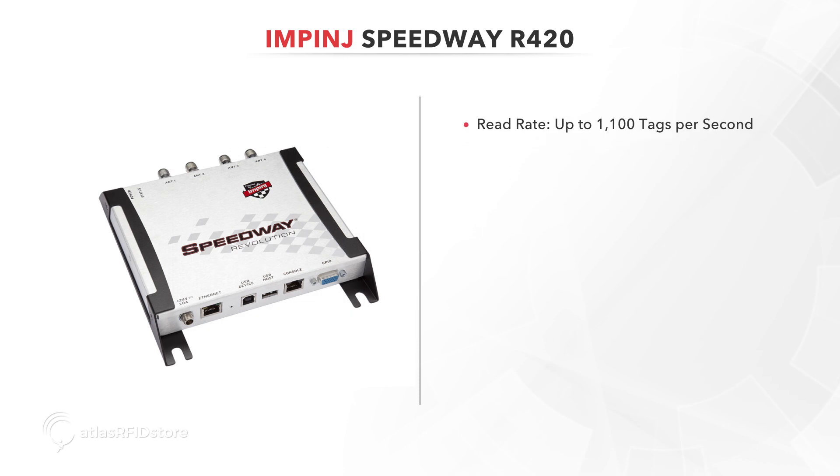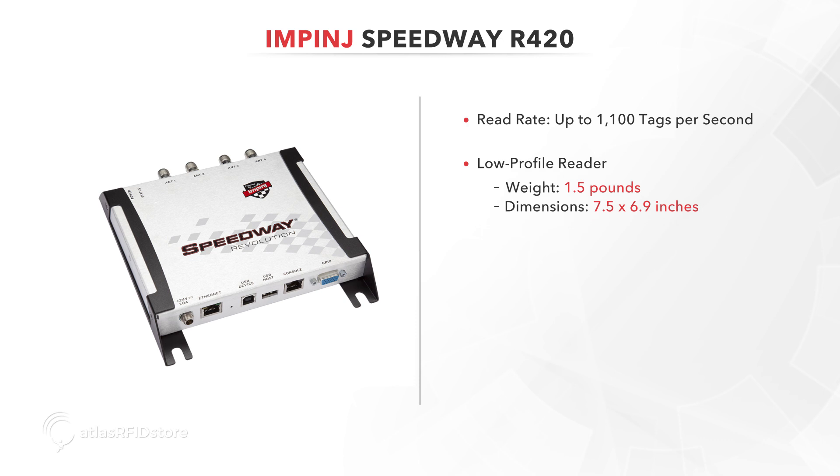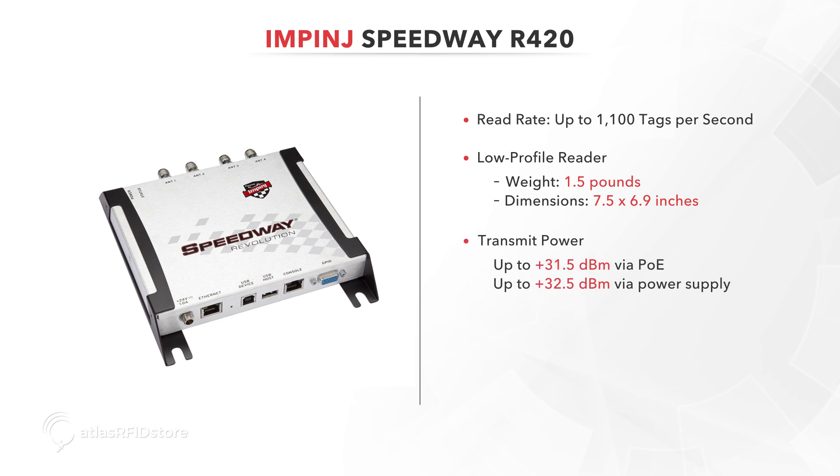This reader can read up to 1,100 tags per second and is pretty low profile, weighing 1.5 pounds and measuring 7.5 by 6.9 inches. The R420 is able to reach a transmit power of up to 31.5 dBm via PoE and up to 32.5 dBm via power supply.